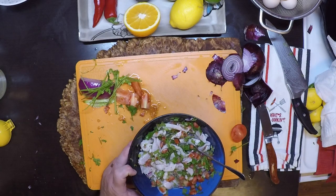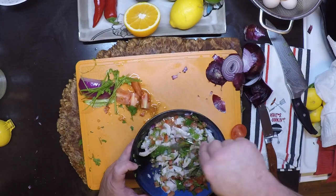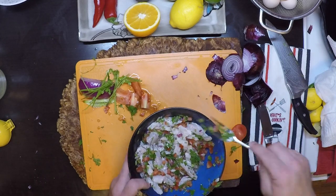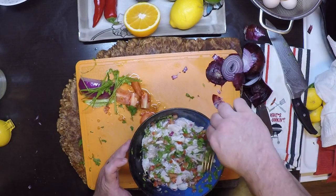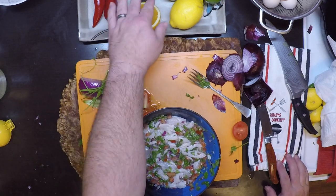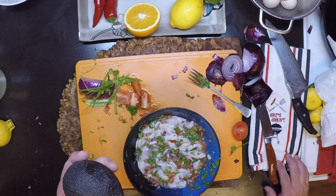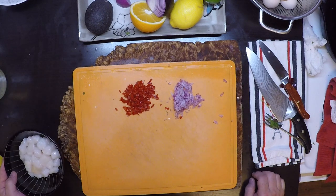I added all those vegetables so I'm going to need another pinch of salt — I've probably added about a teaspoon of salt total to this. Press everything down in the juice, cover it, and put it in the fridge for about 15 minutes, then we'll try it out. Avocado traditionally goes in here, but I don't care for the texture of the avocado after it's sat in the acid for a while, so I'm going to add it at the last minute — but we're still going to get it in there because it is great.